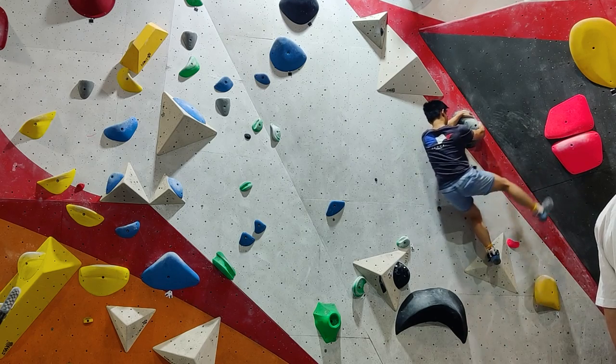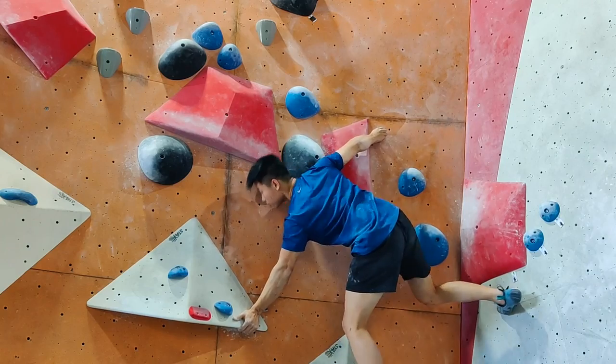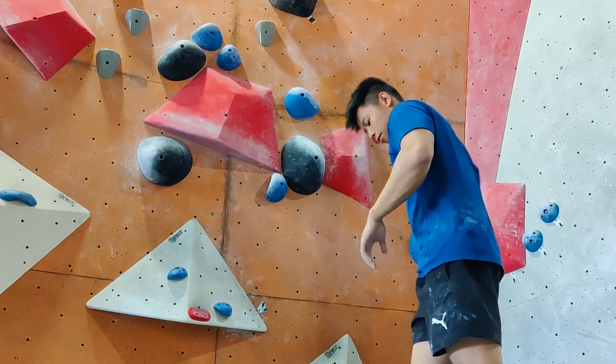Unfortunately, any of the reds were a bit too far out of my ability, but I kept trying.